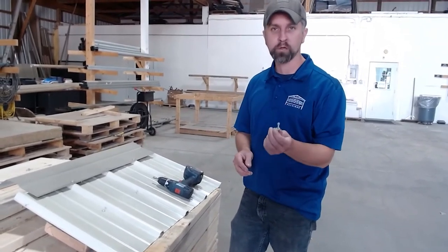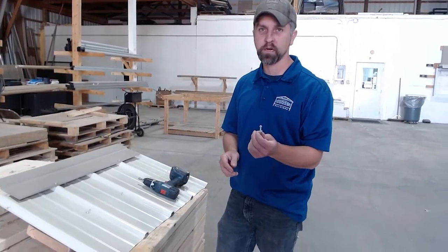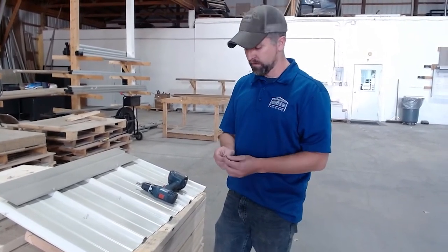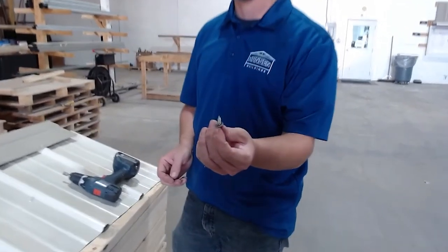This screw is powder coated, just like our diaphragm screws. They come in 16 different colors. It has an EPDM washer underneath that you want to get down sealed tight, but not too tight to make it bulge.